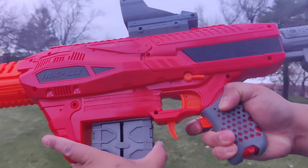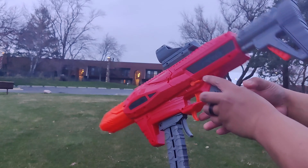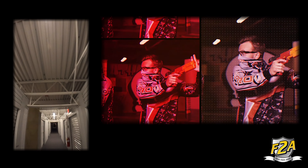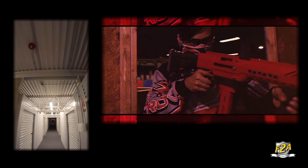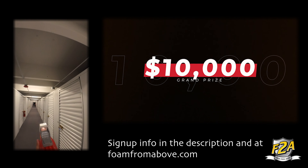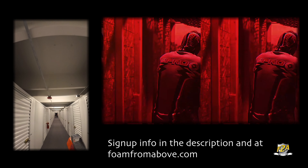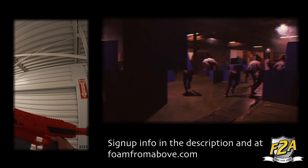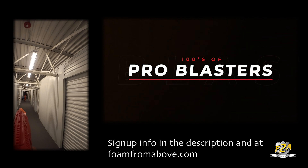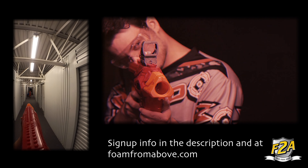It also comes with half-length darts, full-length darts, a half-length mag adapter, a half-length mag, and a full-length dart mag — just what you need for whatever kind of game you're playing, as well as to practice your skills for the Foam Pro Tour. Big thanks to Dart Zone for sponsoring. Make sure to go to dartzoneblasters.com — links are in the video description below. If you liked what you saw, hit the like and subscribe button and come back for more. Hope to see you on the field!